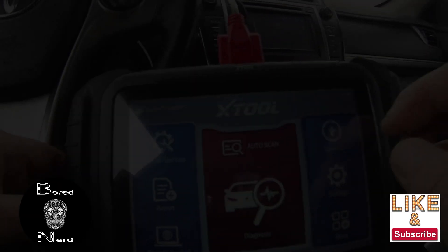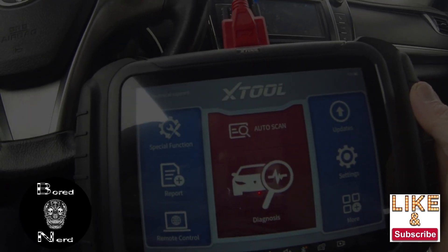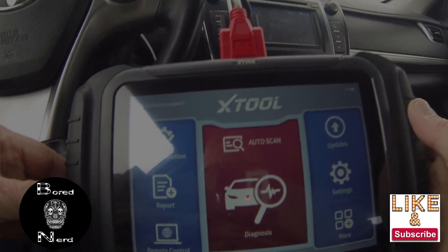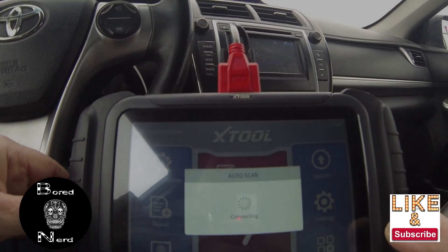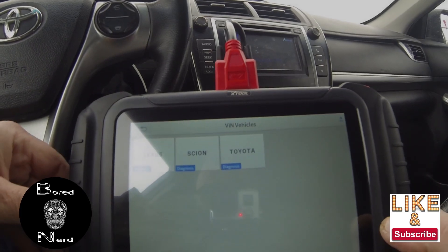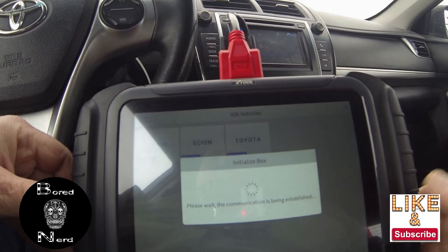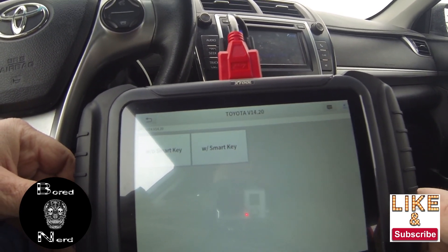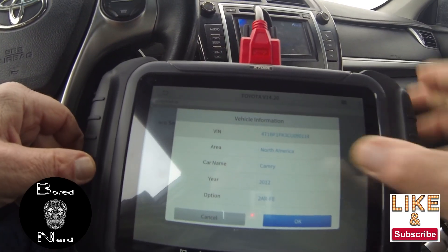Hello everybody, BoardNerd here. Got a video today of trying to see how an XTool D8 connects with a 2012 Toyota Camry. You'll just see on the video I'm just firing it up, going through, seeing what I can do, moving around, trying different things.